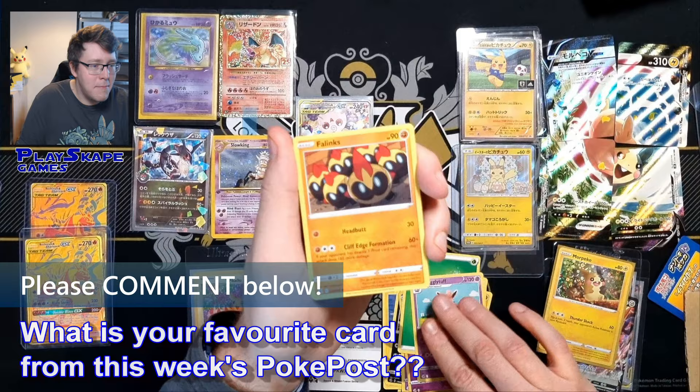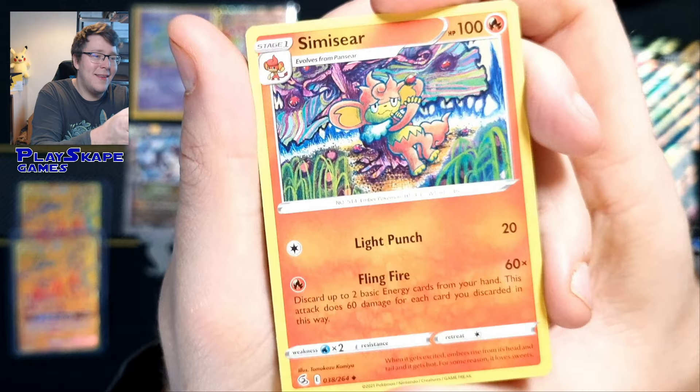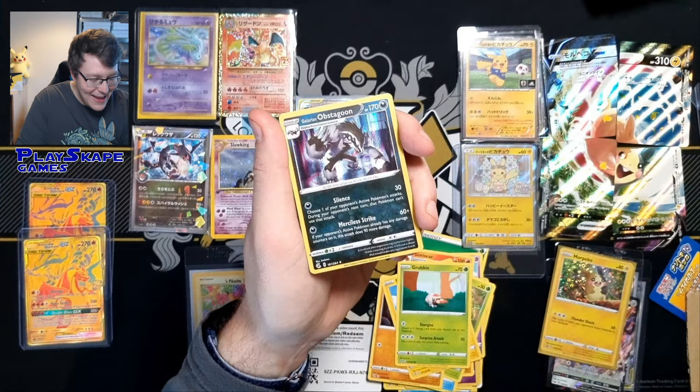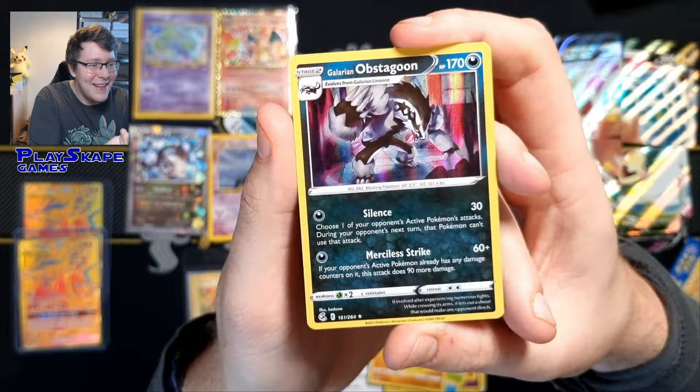Have you received anything epic in the mail recently? I love the artwork on the Kamui on the Simisear, really cool, one of my favourite artists as many of you rightly know. Shieldon, nice Alt Art Caterpie, love that one as well. Shinx, Grubbin, Landorus, and a glaring Obstagoon holo. I actually bought more of these the other day, so it's quite funny to see that.